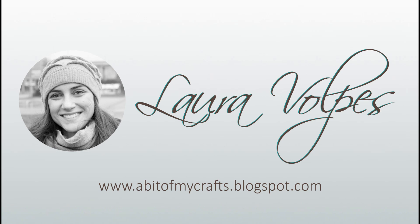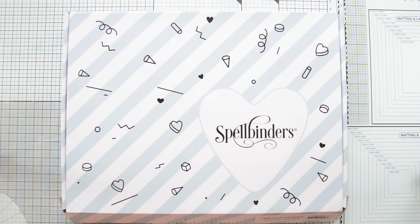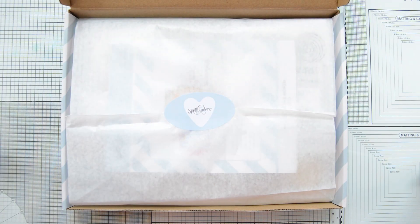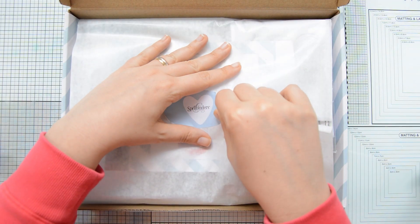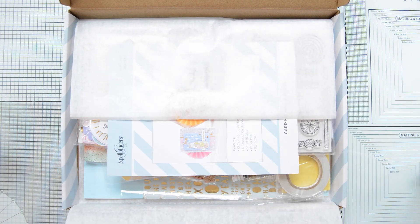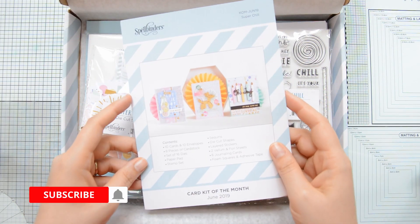Hi everyone, it's Laura here and welcome back to my YouTube channel. In today's video I'm going to share with you the unboxing of the Spellbinders card kit of the month. This month's kit is called Super Chill and I really love it because it's really fresh and summery. I have a 10 cards one kit video in the works for you, so stay tuned for that.